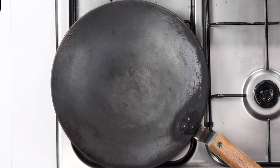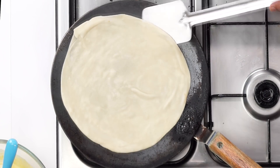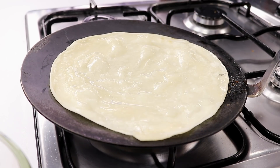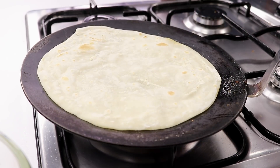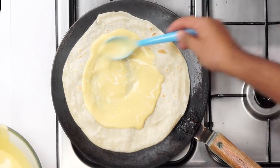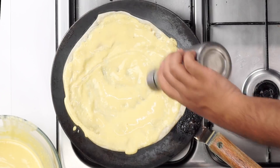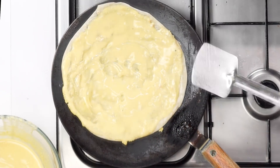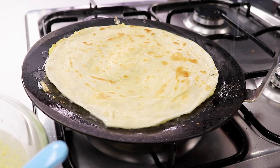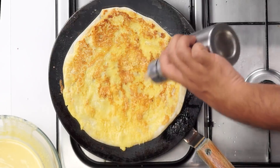On a hot iron tawa, place one of the rolled lachcha parathas and cook on high heat for about 30 seconds. Flip the paratha and add some oil on top, spreading it well with a spoon. Once bubbles appear, flip it again. When golden spots appear, this is the perfect time to add about 4 tablespoons of the eggless omelette batter — spread it around. If using eggs, add 1 egg and spread it. Add some oil on top, check the bottom, then flip. The paratha puffs up nicely. Add a little more oil from the sides and cook for another 30 seconds. Our paratha for the roll is almost ready.